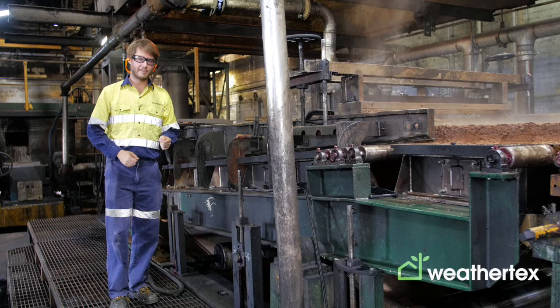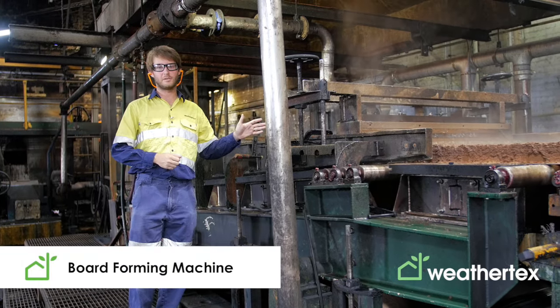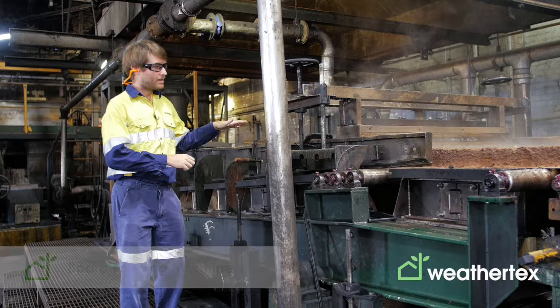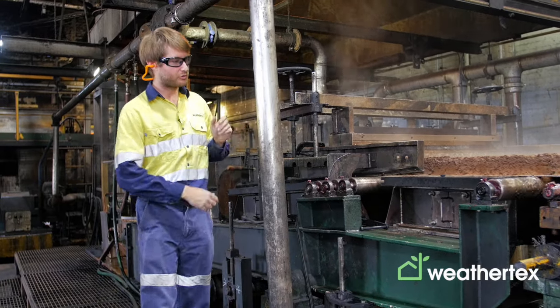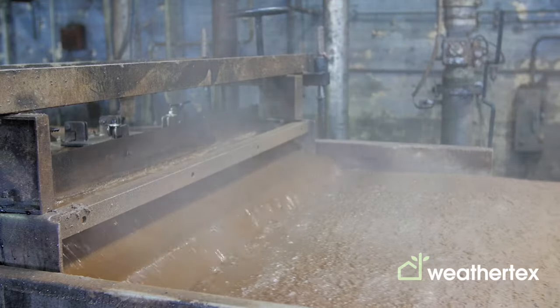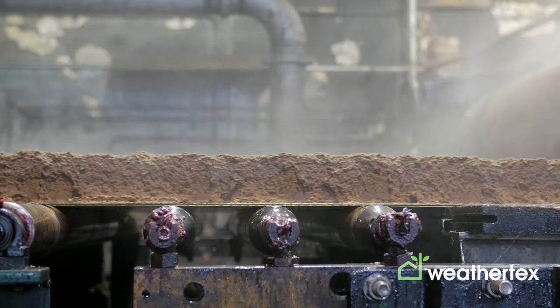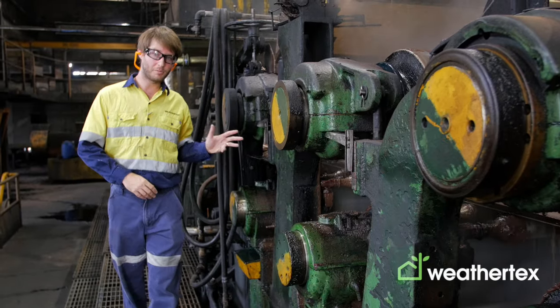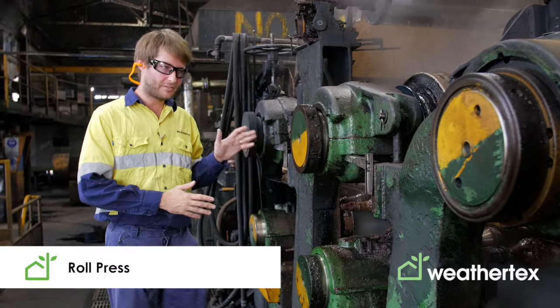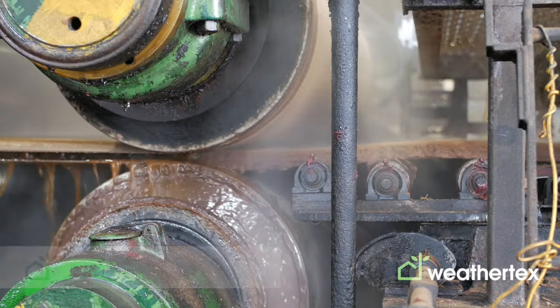After the refining process, a slurry of fiber and water flows up onto the board forming machine. Here all of the excess water is drained through a screen, forming what we call a wet lap — which is essentially making a really thick piece of paper. After forming, the wet lap receives a light press by the roll presses and continues its journey down to the hot press.